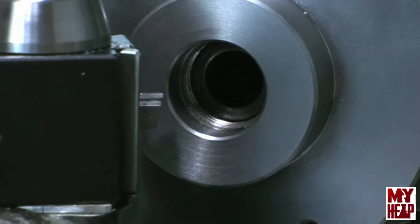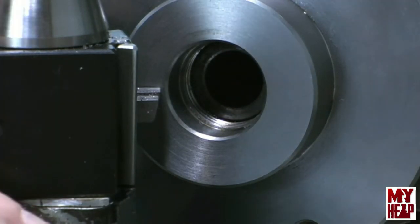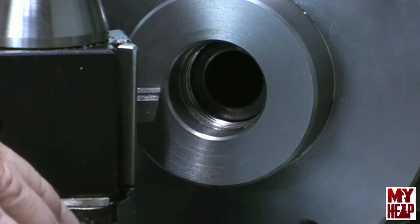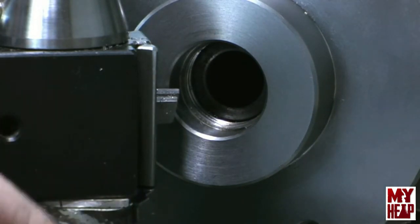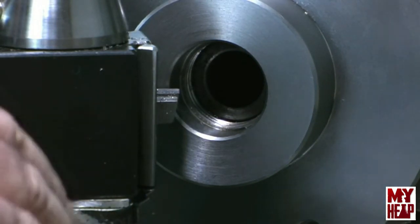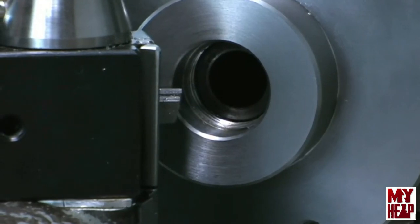I'm going to lock my carriage — and I know this is a newbie thing — my compound is set at 90 degrees instead of 30, but this way I can feed in and know how much I need to take off. This needs to come down 5/16ths of an inch. Of course, it might help to engage the lathe belt.